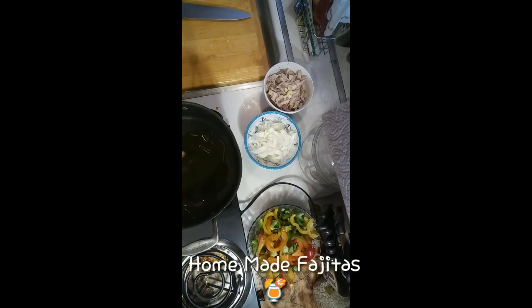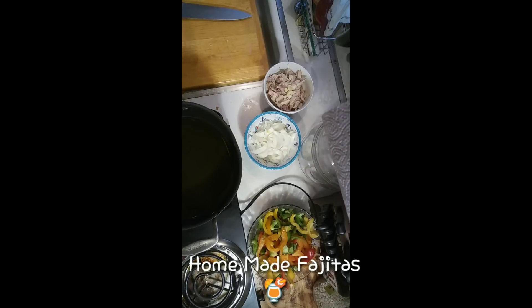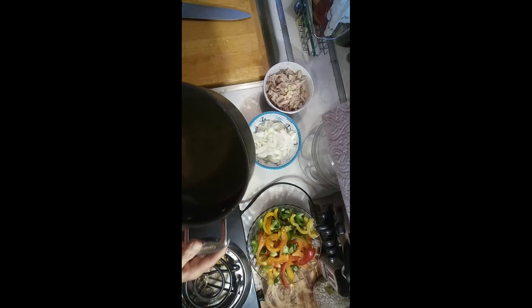Tonight I am making fajitas. We're starting out with olive oil, extra virgin — we're gonna let that pan get really hot. We just made a salsa recipe and we will be adding that to the fajitas this evening. Now with your fajitas, while this is heating up, you can top them with sour cream, salsa, or guacamole. I don't personally put cheese in my fajitas, but some people do.